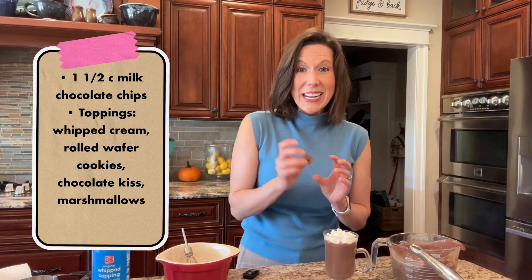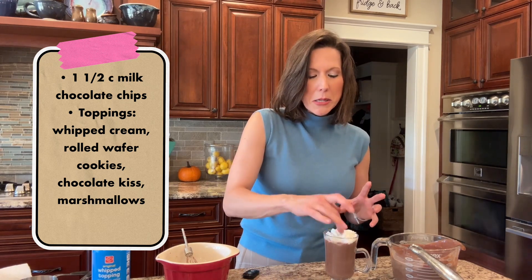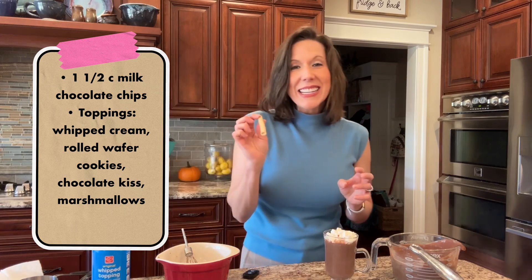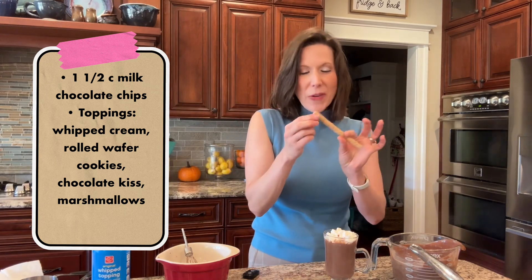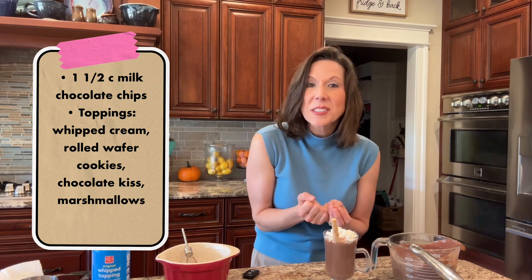You can put a chocolate kiss at the very bottom of it — I forgot earlier but let's do it now. And then I like to take one of these little rolled wafer cookies so you can stir the Hershey kiss, so all that chocolate just doesn't sit on the bottom — you get to drink it.